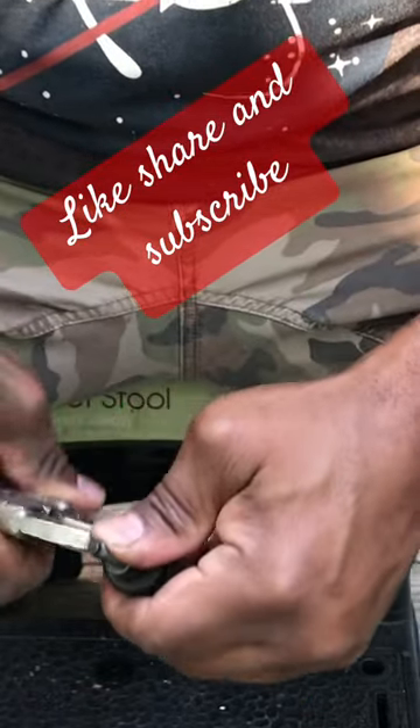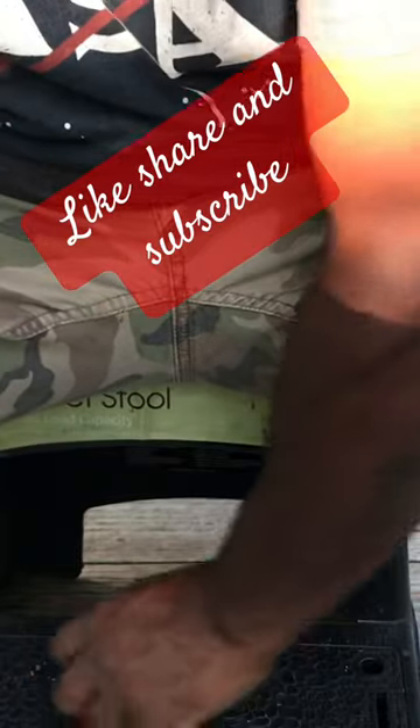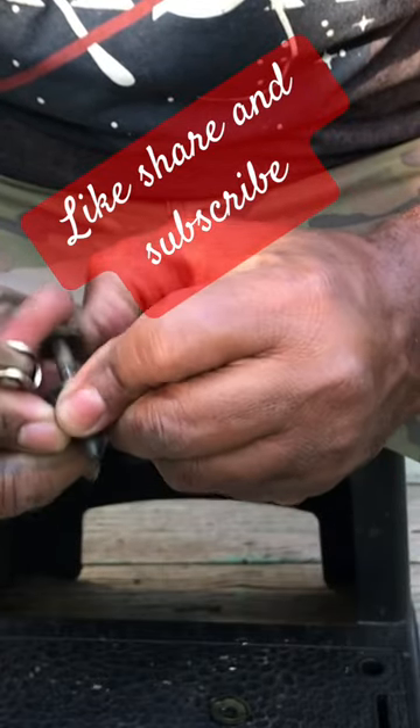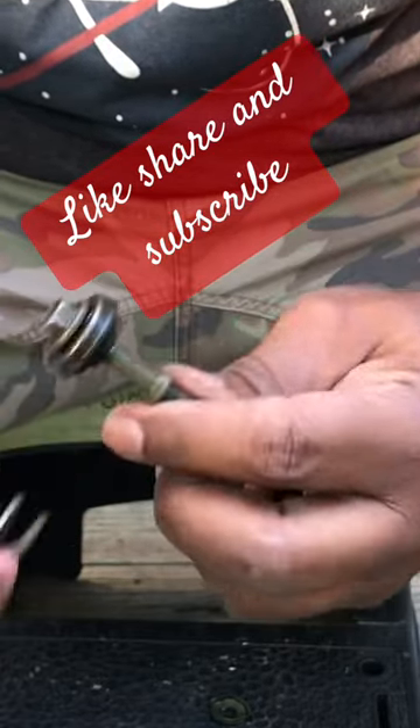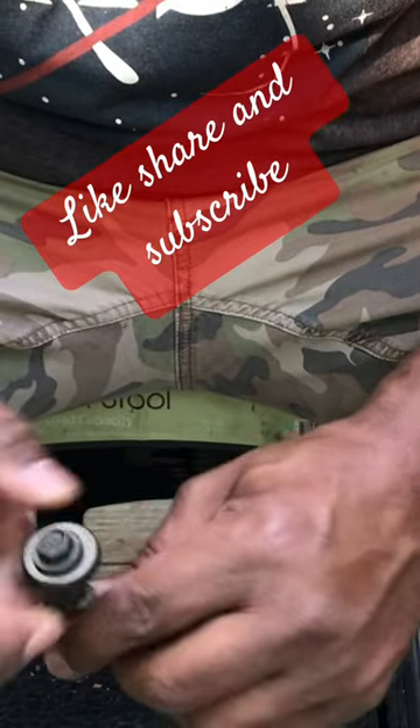Once you rip it off, grab the new grommet gasket cap — whatever you call it — pop it right on. That's it, that's the easy way to do it. Keep wrenching, put on your valve cover. Thanks for watching, peace.